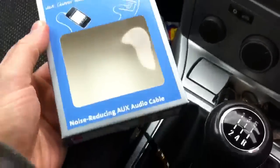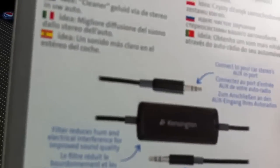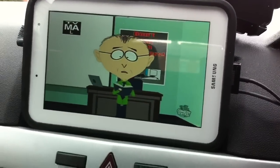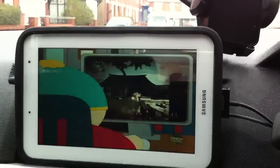Then I came across this Kensington noise-reducing auxiliary cable. I thought, I wonder if this could do the trick. I bought one on Amazon for ten quid - let's try it, shall we.